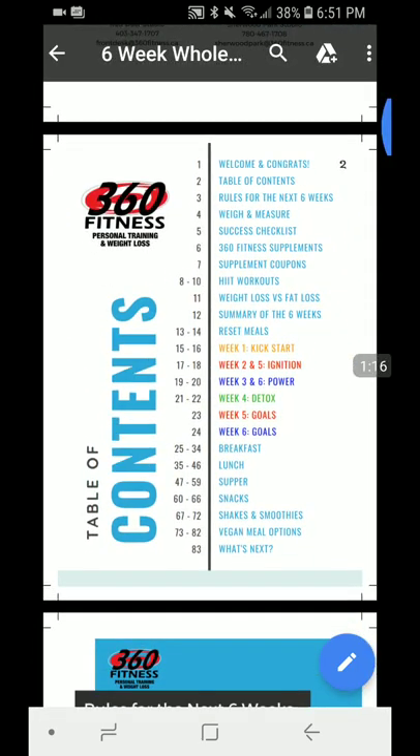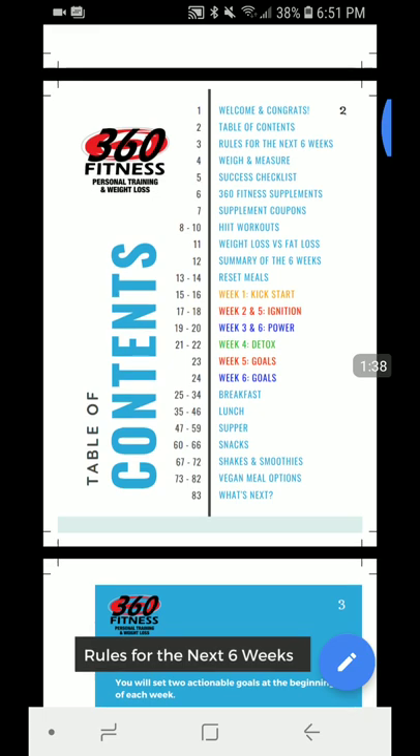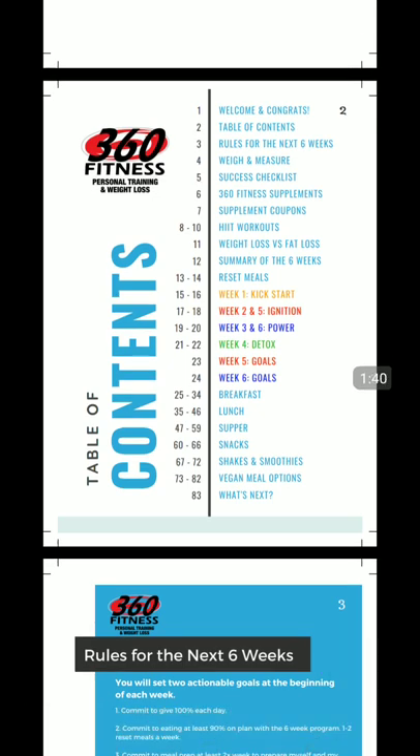So we have our welcome and congrats, we have the rules for the six weeks, we have our weight and measurement, and your success checklist — things that you need to go over to make sure your nutrition program is going to be successful before you start, rather than just winging it as you go. We talk about supplements that are synergistic to the program and give you a rundown of what they're for, how they can help with your nutrition, and how they can fill in the gaps on your nutrition needs. We include some coupons to get started with them.